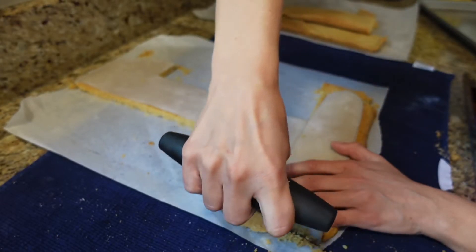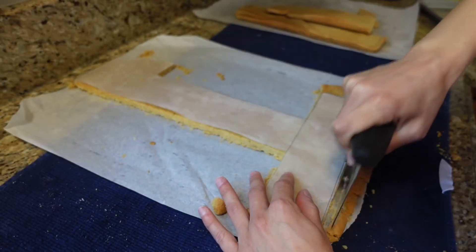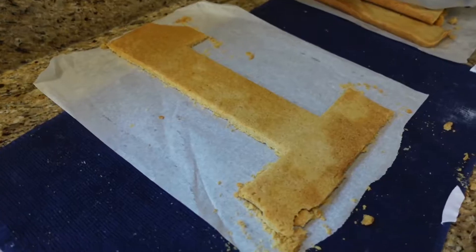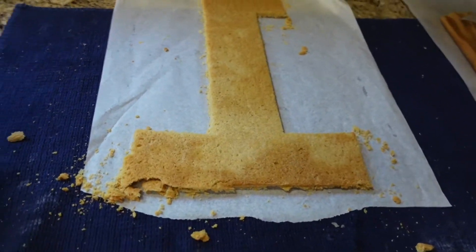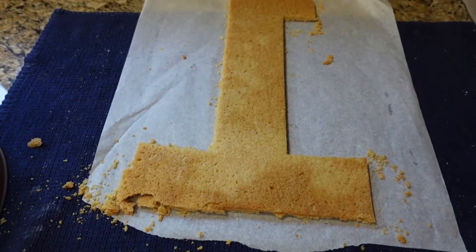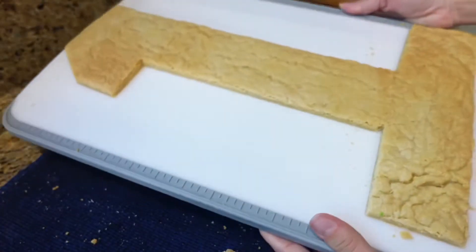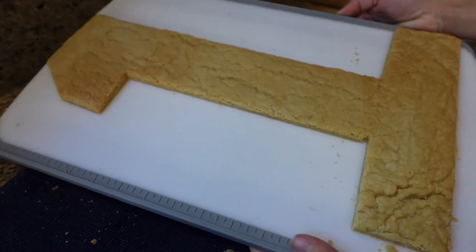As you can see, the corners are definitely the most delicate areas, and the left corner was the only place I had a little bit of breakage. It's really okay because you'll have two number one cutouts, and the one that isn't perfect you can use as the bottom or base.